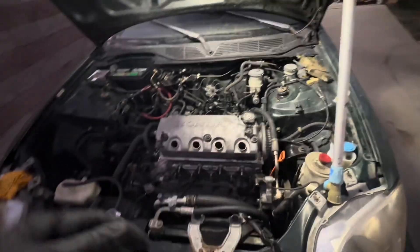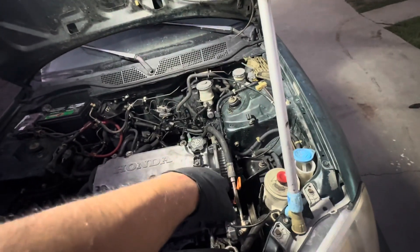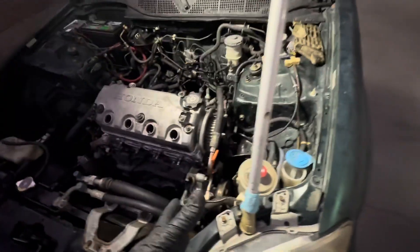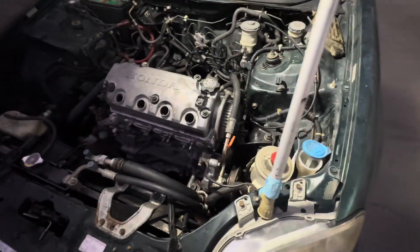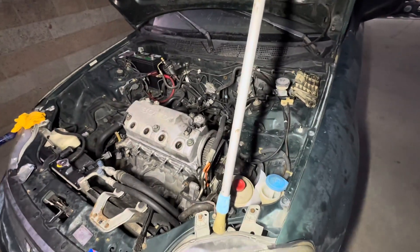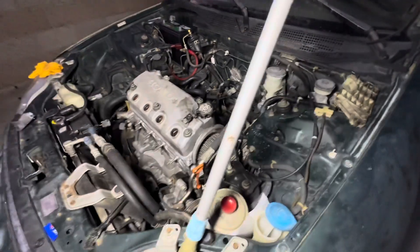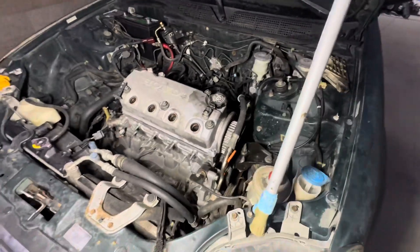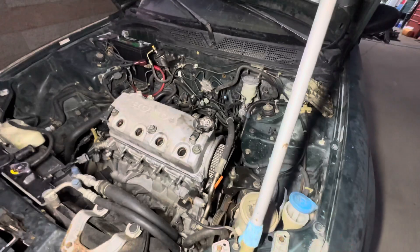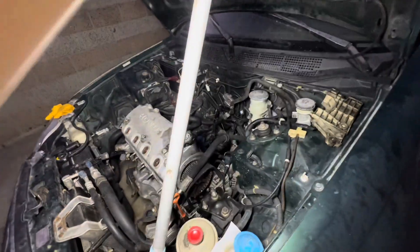So today's video, as the title says, we are doing the water pump. I actually bought the water pump, I believe it's a water pump, tensioner, and belt — the timing belt for it — since I was going to take it apart anyway, might as well do everything. I'm sorry most of my recent videos are going to be at night, just because it's really hot during the day. For me in SoCal, I work in the sun all day since I am a diesel mechanic, so the last thing I want to do is after work get home and get right to work. I wait for the sun to come down.